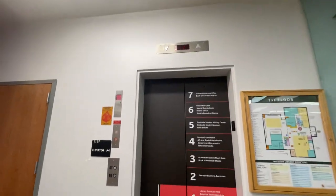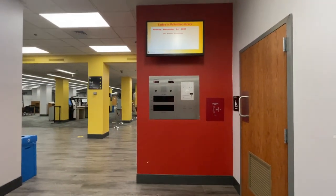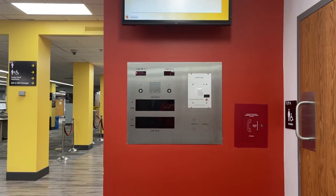This is elevator number four, Mattelton Library. Here's the annunciator for floors three and four.